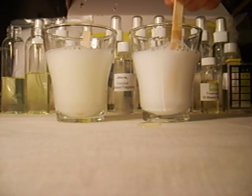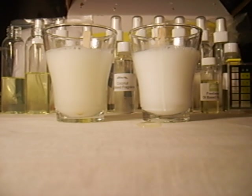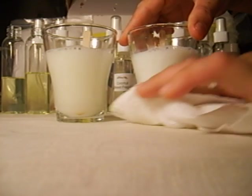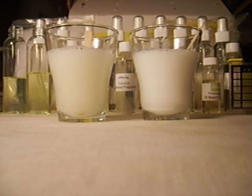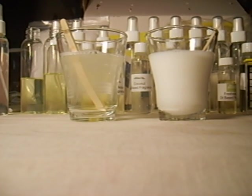However, it's not as milky as the just-water polysorbate and fragrance mix. So this one here has the Dite Clear solution. We're going to clean this up a little bit, let this sit — I'm going to pause the video and we'll let this solution sit for about three minutes and come right back.